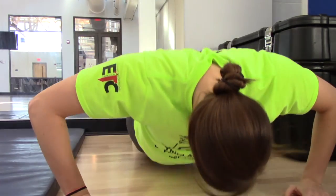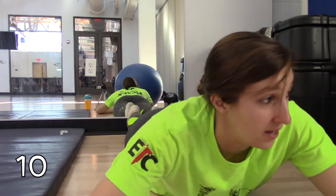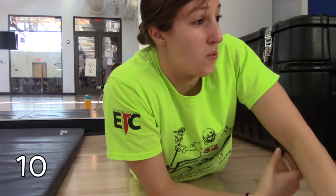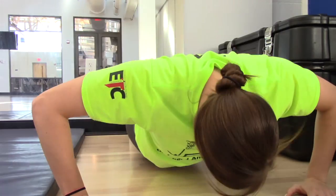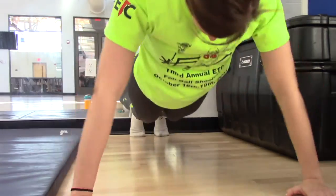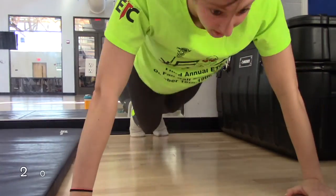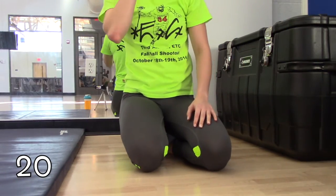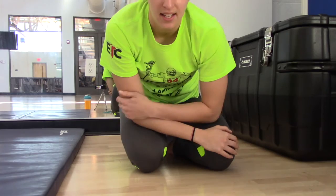Six, seven, eight, nine, ten. Okay, rest. My elbows always crack during push-ups, which is probably why I have the worst form, but we'll see how it goes. Goal is to do 10 at a time. So that's 10, 11, 12... one minute in at 20.